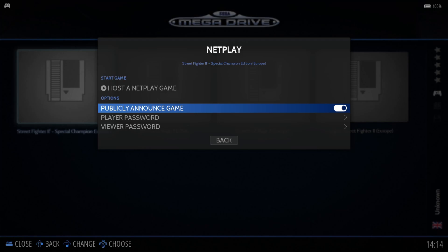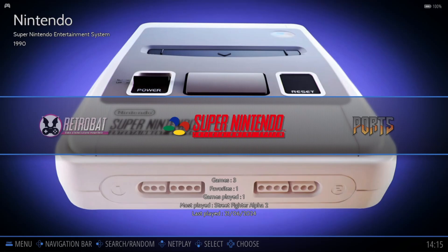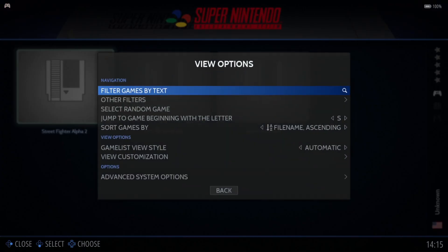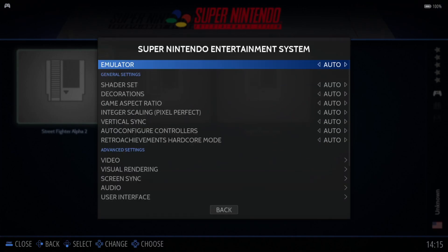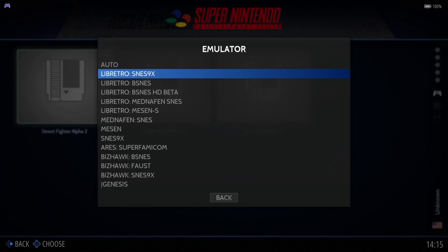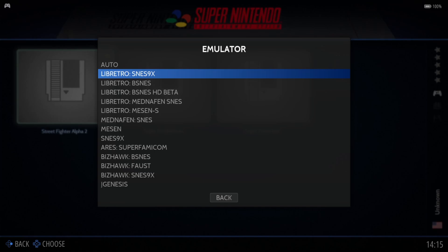There are options for publicly announced games — this is the European version — so make sure 'Publicly Announced Game' is enabled. As I mentioned near the start, providing you and a friend are using the same RetroArch core, you should be good to go. To check this, press Select, go to Advanced System Options, then Emulator. Most emulators in RetroBat are set to Auto, but if you're using a specific core like the Libretro SNES9x core, your friend needs to use the same one.